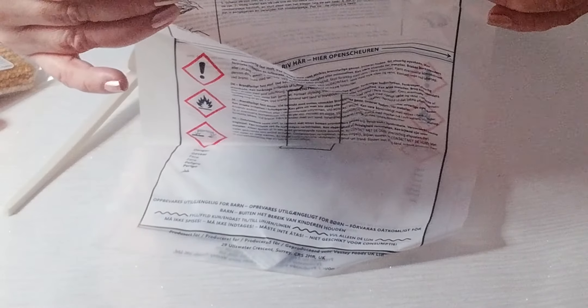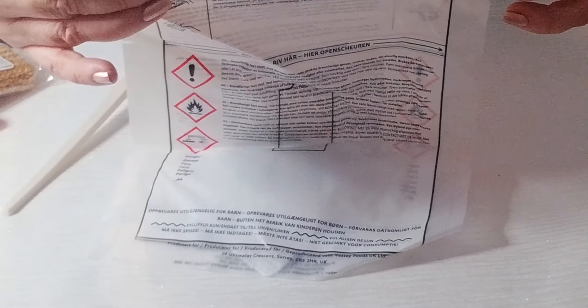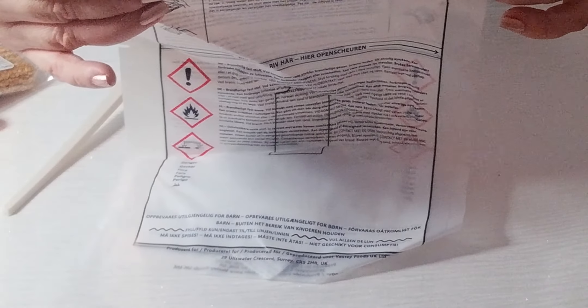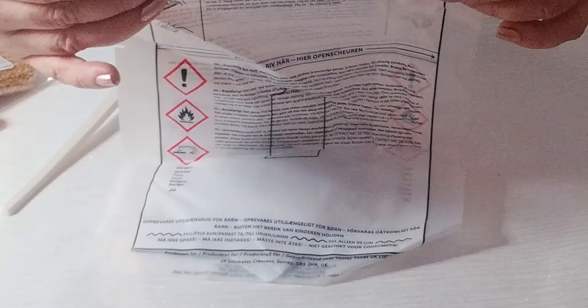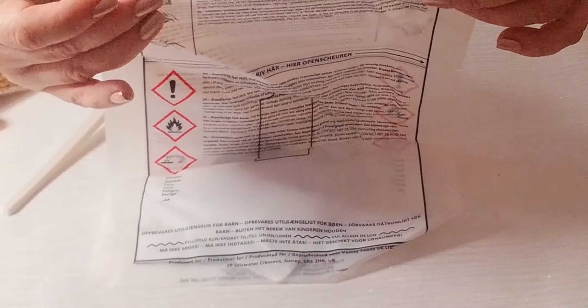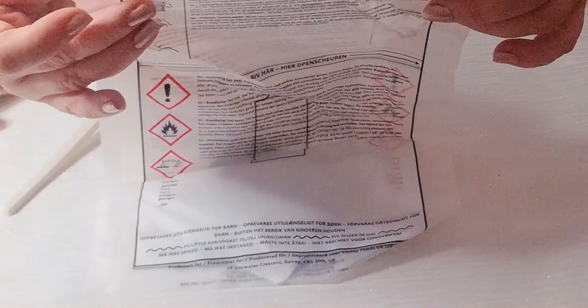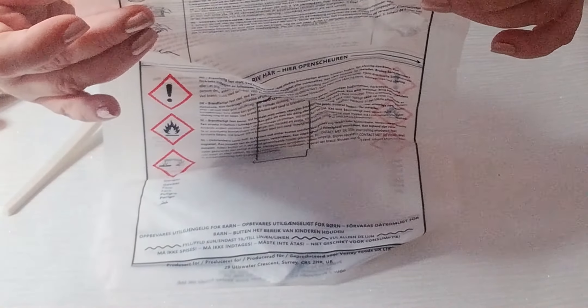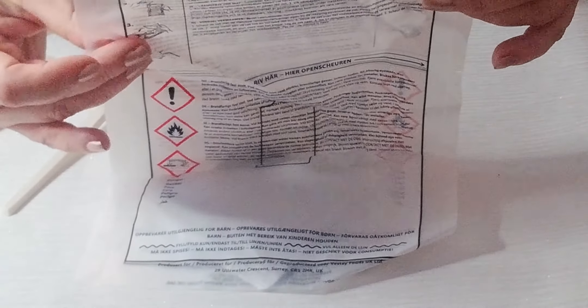Now we have the food heater bag. It says: insert unopened meal pouch in the sleeve, add water to bag to fill up to the line at the bottom of the bag, fold bag over meal and secure with tab. Place on a dry solid surface, make sure heat pad is packed centrally under meal. After 12 minutes the meal is ready to eat. Tear where indicated before removing meal pouch — caution, contents will be hot.